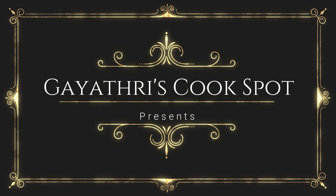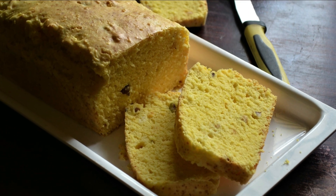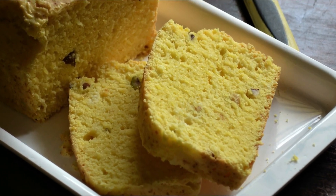Welcome to Gathri's Cook Spot. I am Gathri Kumar and today I will show you how to make an easy, breezy, quick bread or tea cake.